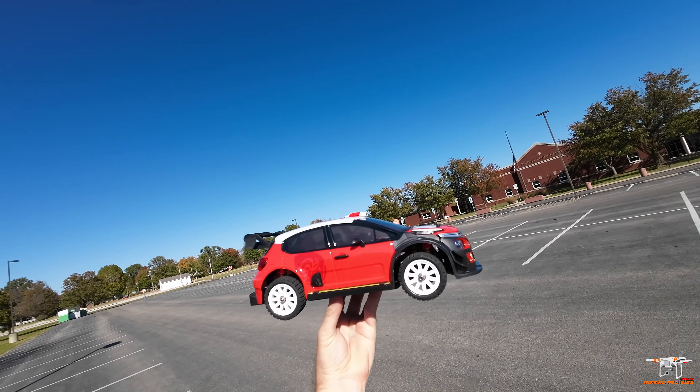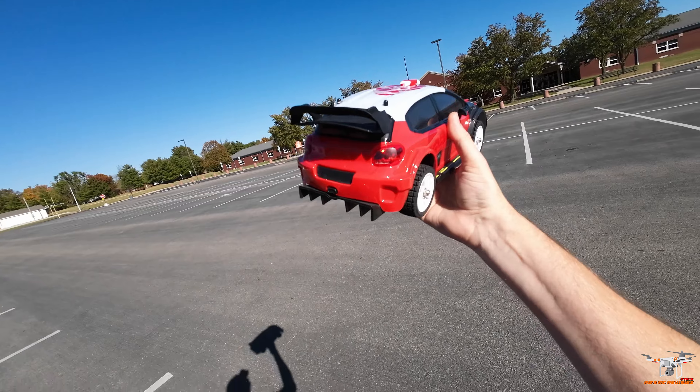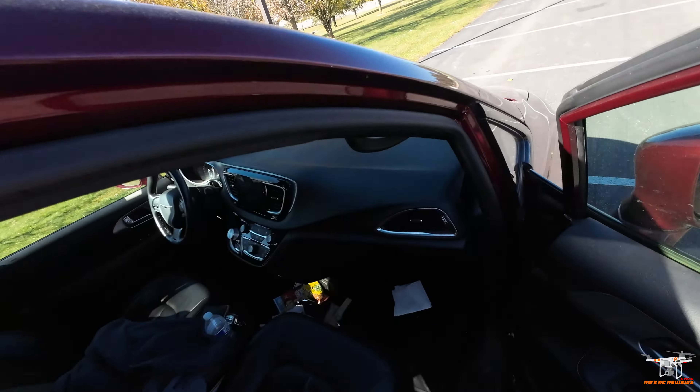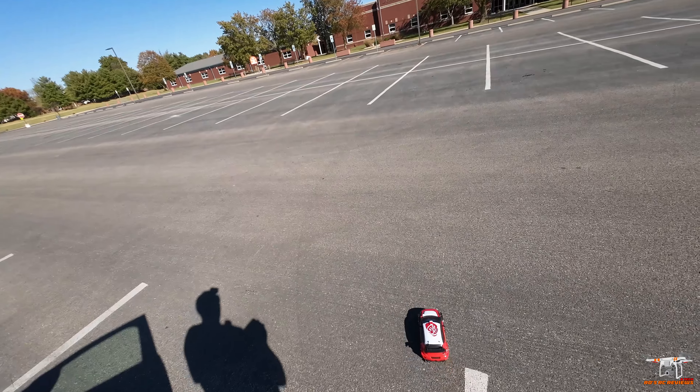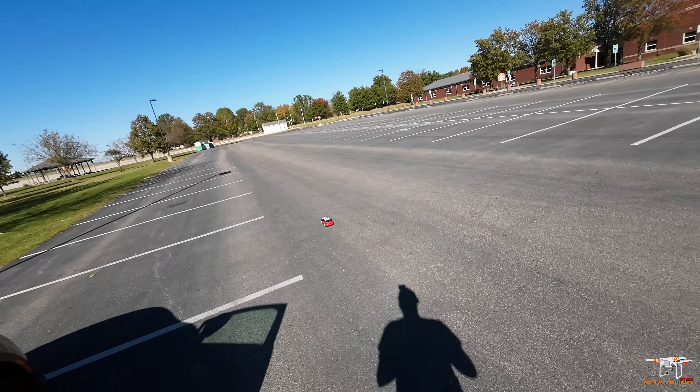The fan helps keep the ESC cool, especially for 3S — that's where you really want to make sure it's properly cooled. Let's get it down here and see what kind of top speed we get on the factory 2S. This car has a gyro, so that'll help keep it a little bit under control, hopefully.